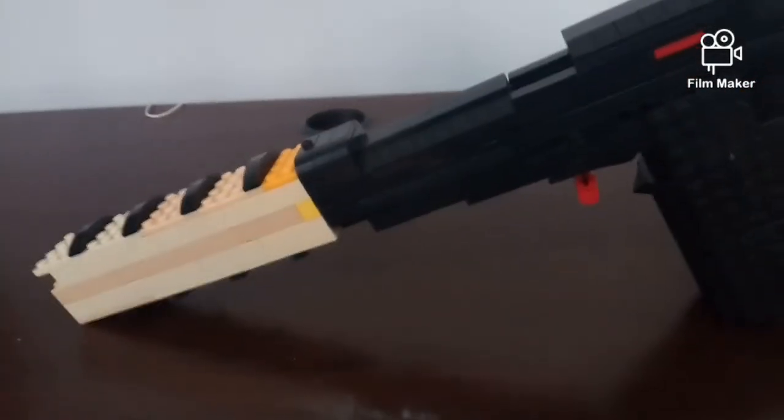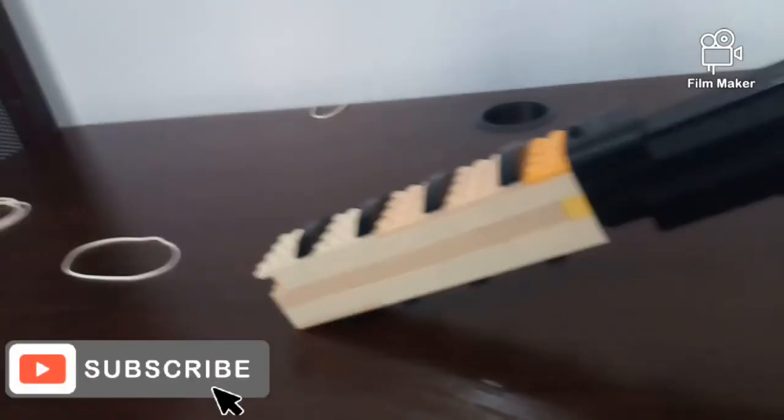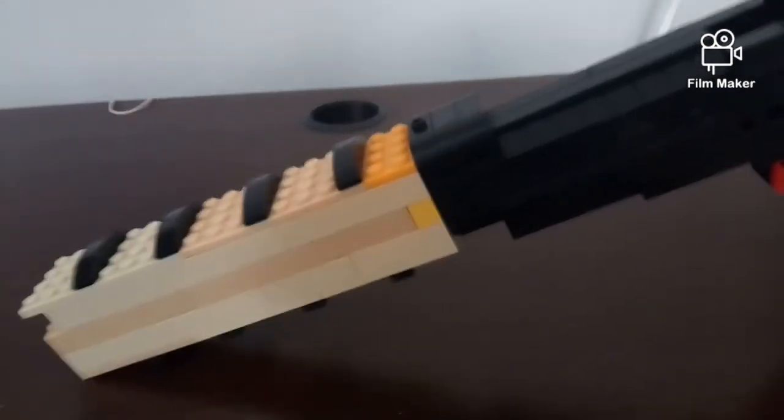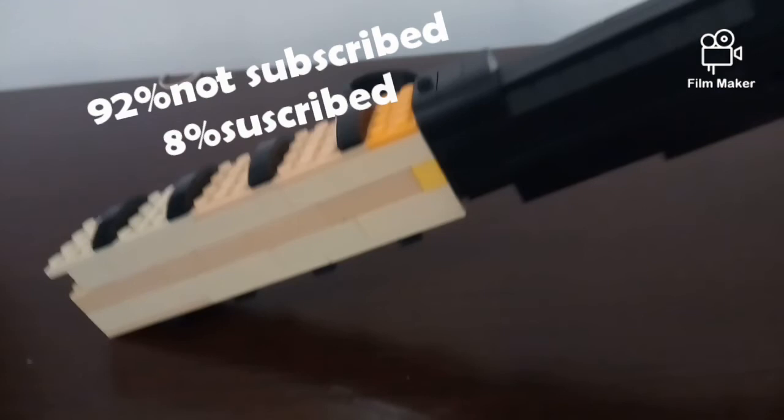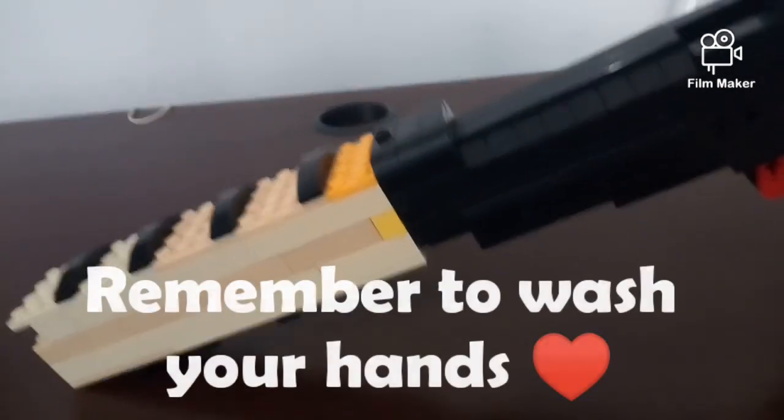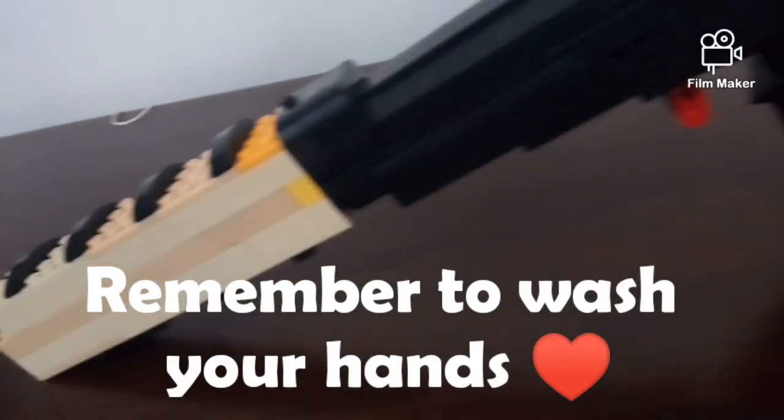Thank you for watching. Let me know if you like the video and subscribe. Also, 92% of everyone that sees my videos is not subscribed to the channel, so do me a favor and hit that subscribe button. Thanks for watching — see you in my next video.